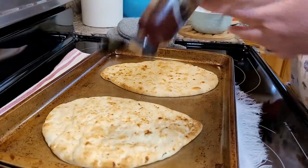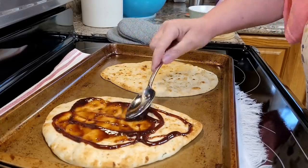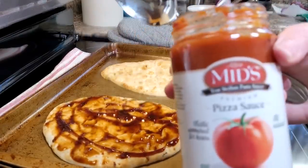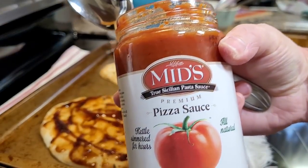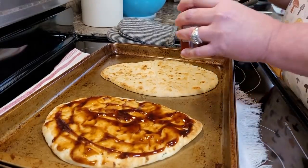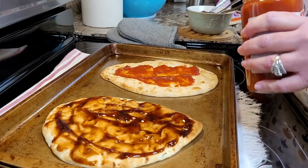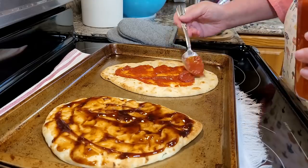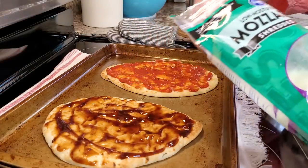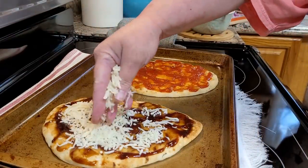This is just a new barbecue sauce my husband picked up that I'm spreading on one of them, and this is a pizza sauce I had on hand that I'm using on the other one.